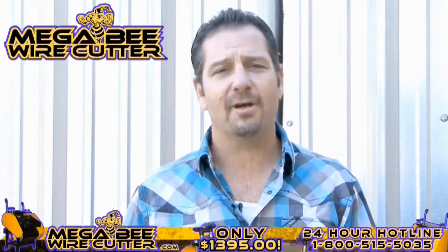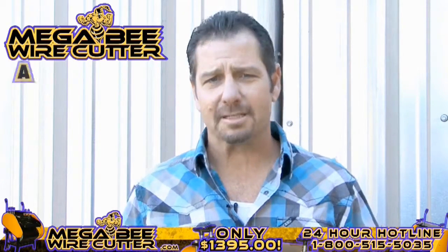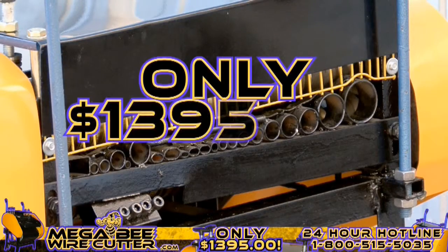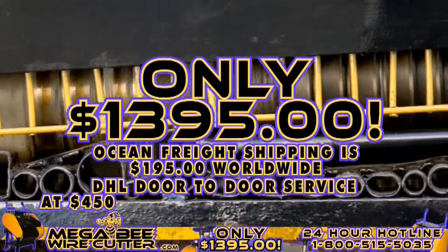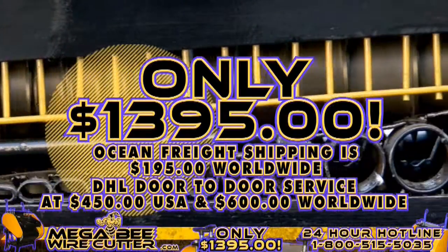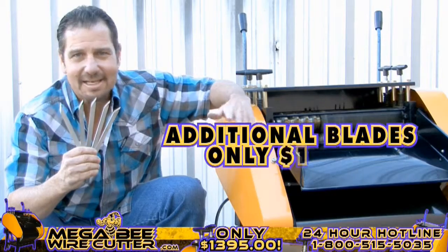The MegaBeat Wire Cutter will be your best friend and the backbone of your scrapyard, landfill, or other business. It's still affordable for the average strapper, offered at only $1,395 plus shipping. Ocean Freight shipping is $195 worldwide. DHL door-to-door service is $450 in the U.S. and $600 worldwide. It's a smart investment. Additional blades are only $19.95.